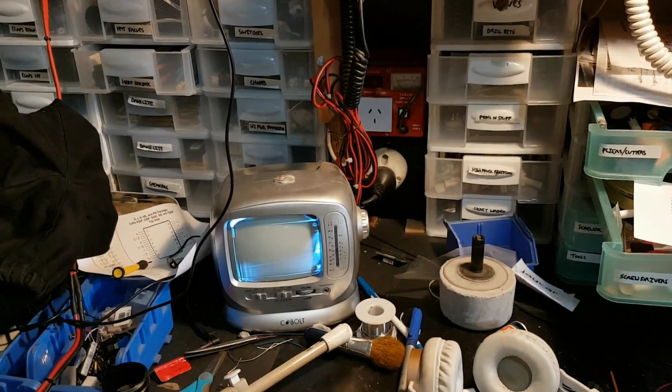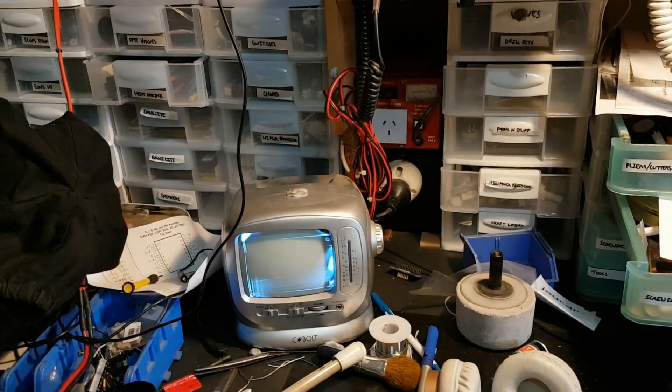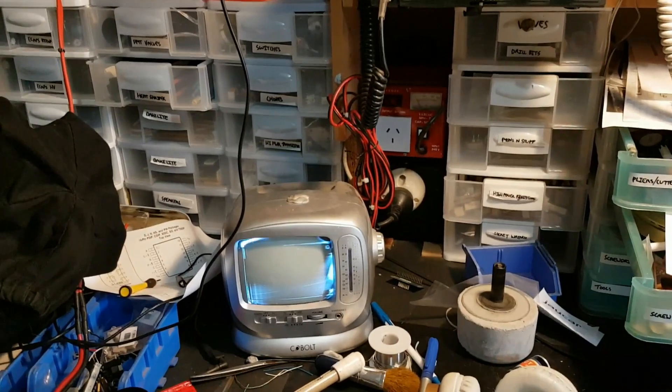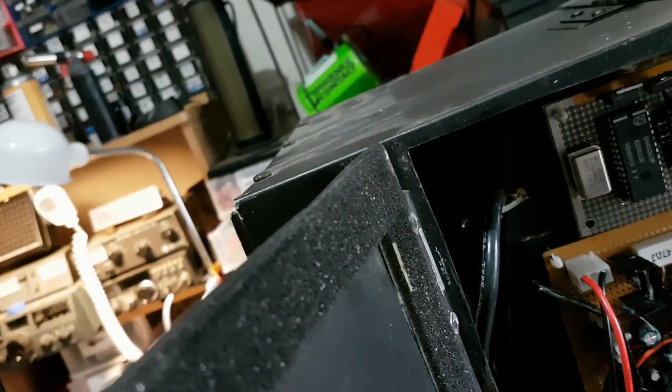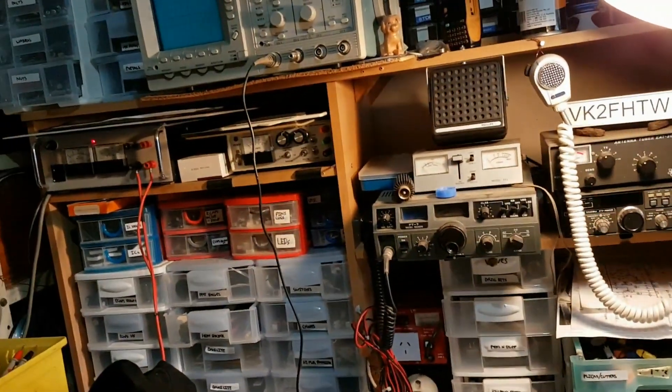I'm going to rip out the blanking output. When I had the lower resistance I was getting a decent picture with the flyback, but with a bit less pronounced ringing. I'll plug the blanking back in — yeah, the shading is terrible.